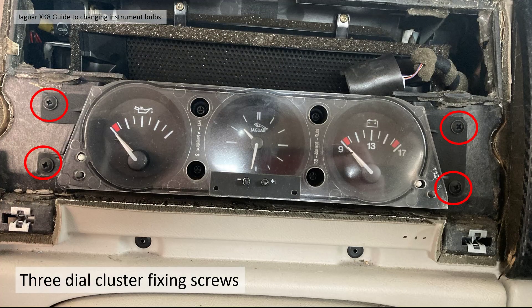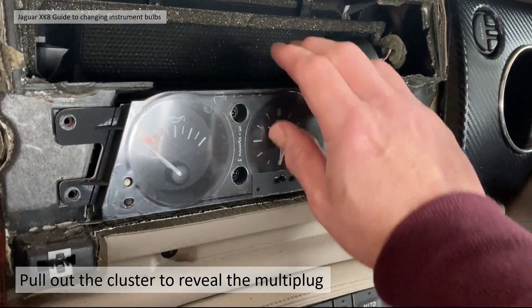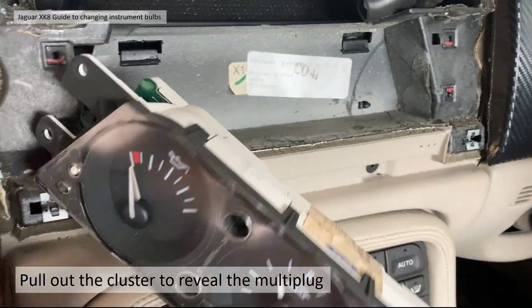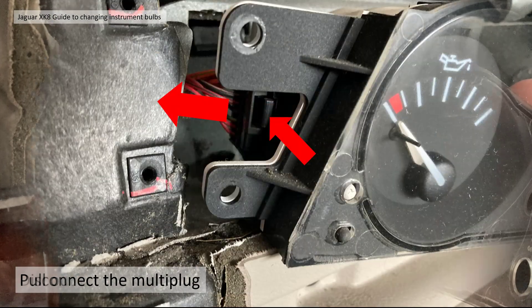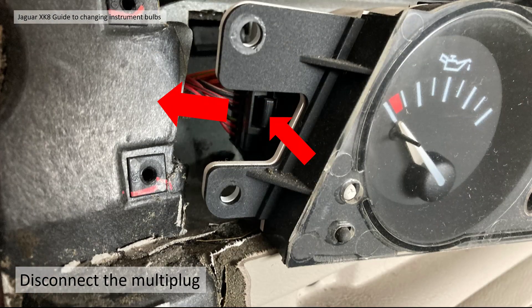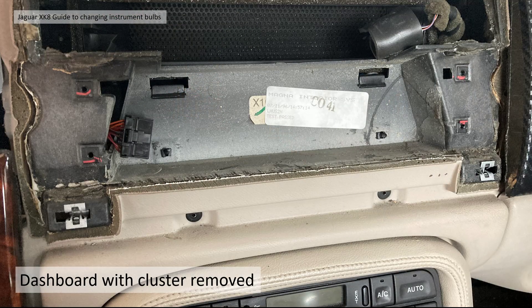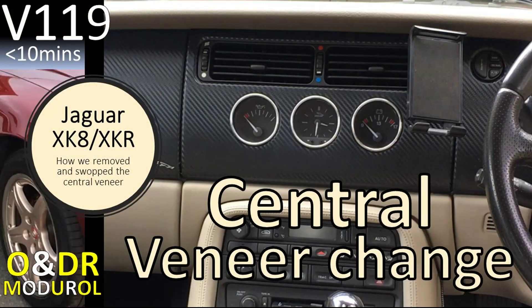Once you've got the veneer off you'll be able to see the three dial cluster fixing screws — there are four of those — and that's where your cross-head screwdriver comes in. Just remove those four screws and pull out the cluster to reveal the electrical multi-plug on the left-hand side of the gauge pod. To disconnect it, depress the little catch and it will just pull away, leaving you with the dashboard cluster removed.